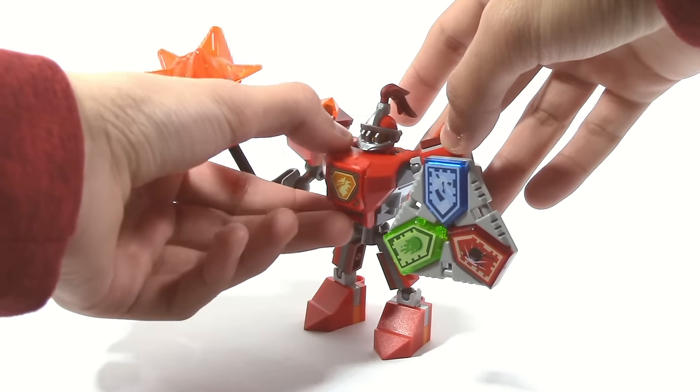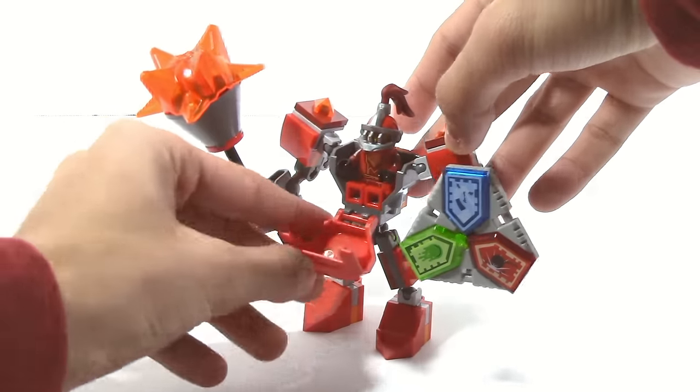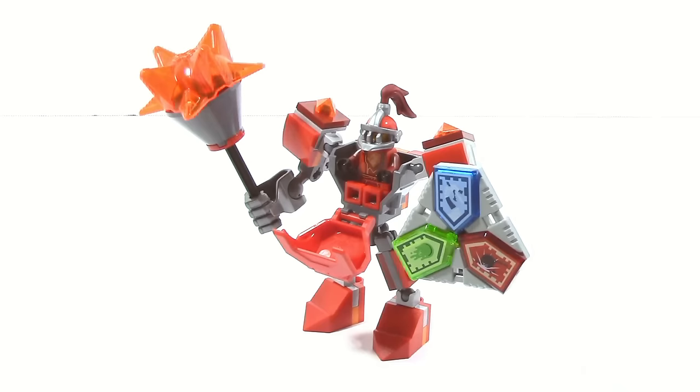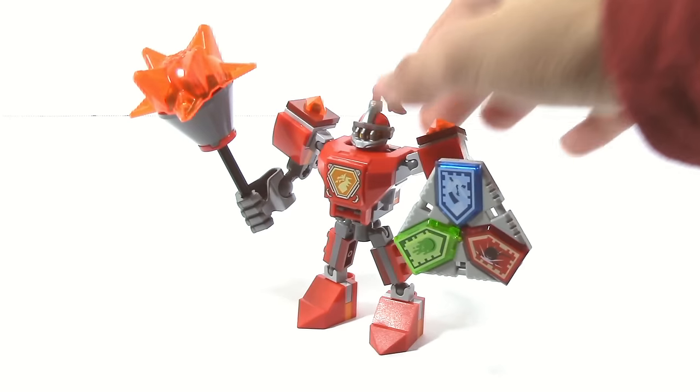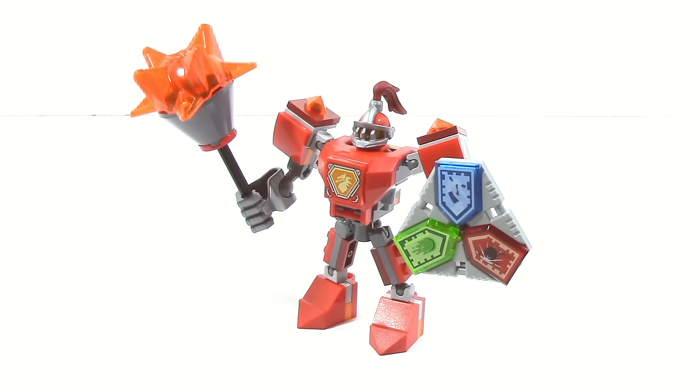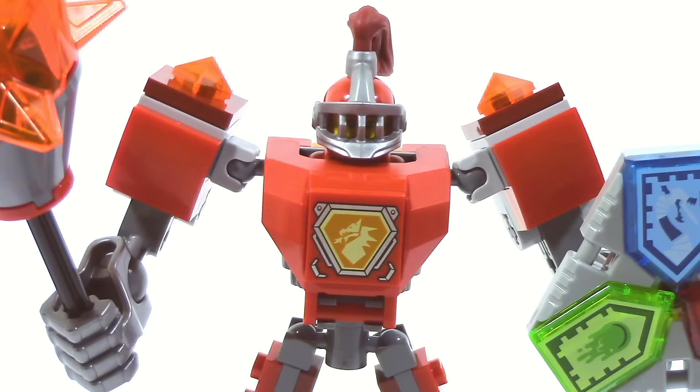With all the Battlesuits you can move it like this and it reveals the minifigure sitting inside. It just flips back up like this, which is a pretty nice feature. You can also see in the middle Macy's symbol, which you can also find on the Macy minifigures.